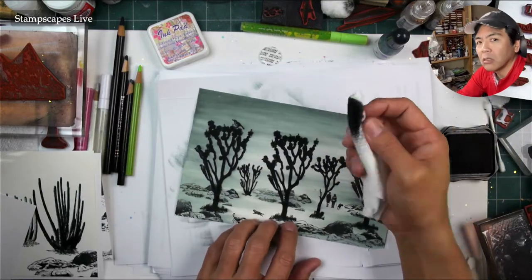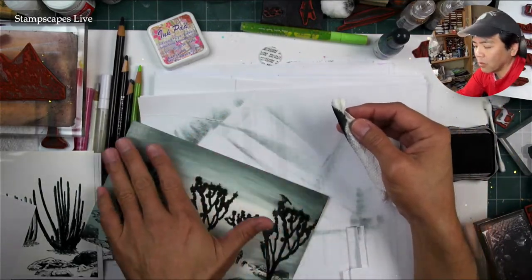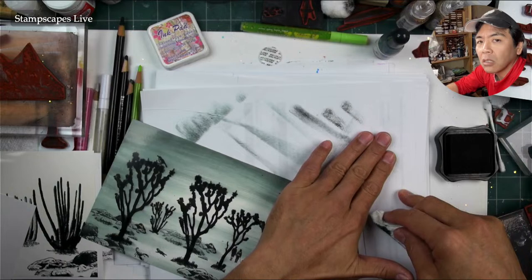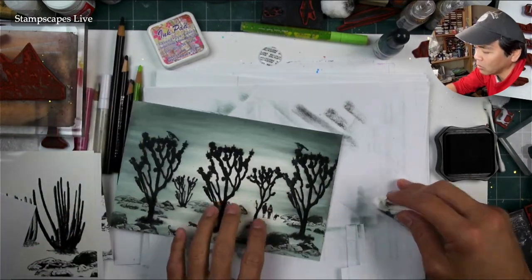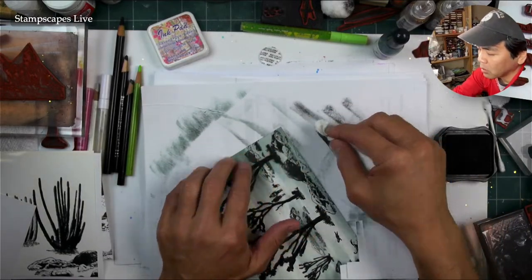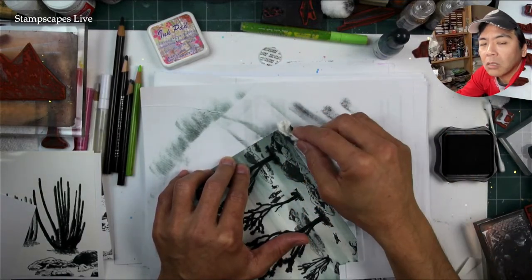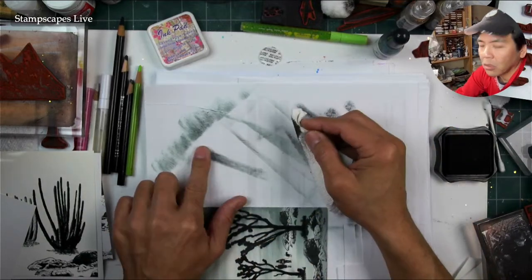When you apply a streak of dark ink over a moist piece of paper versus a dry one, you can really move it around and blend a lot easier — you're blending wet into moist as opposed to wet into dry. That makes sense. If people just color a little bit and then try to streak something dark over a dry piece of paper, it gets stuck and is hard to blend.